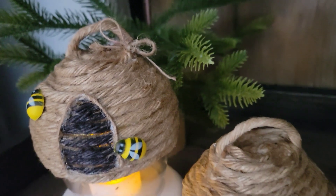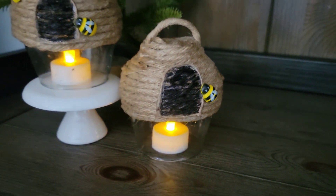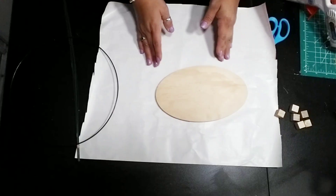So today's tutorial I'm going to share with you how I made these two adorable Easter spring decor pieces for your home using Dollar Tree supplies. The first one we're actually going to be making is this Easter tray.